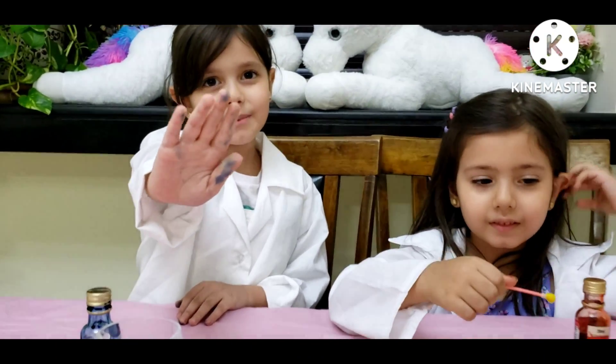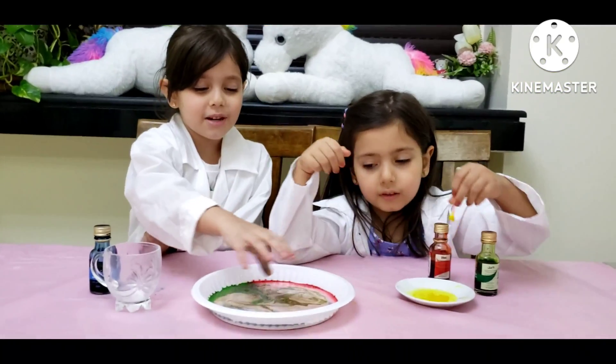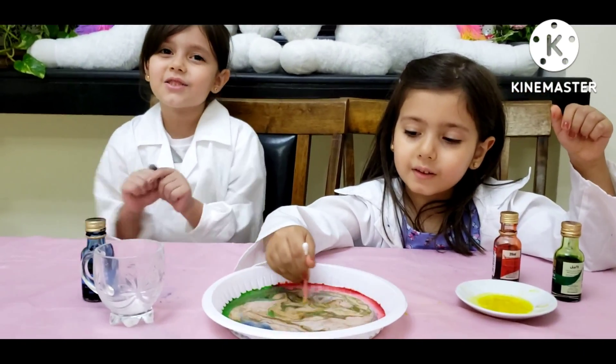This experiment was also so cool. I like it very much. See how the colors spread. I like it so much.